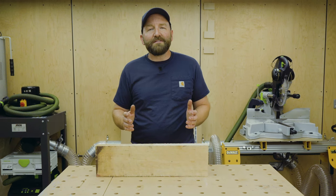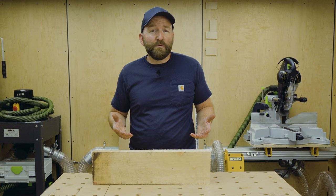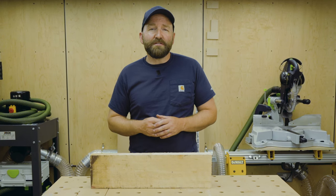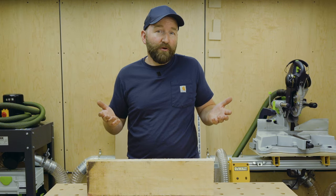With my table saw I'm going to replace the stock throat plate with a zero clearance one. Then on my Kapex mitre saw I'm going to make another zero clearance insert and pair it together with a sacrificial fence that will also be zero clearance.